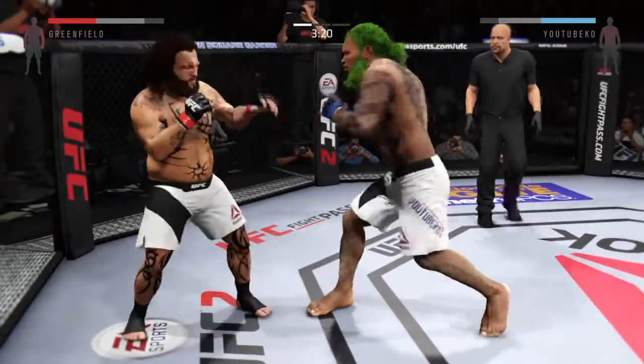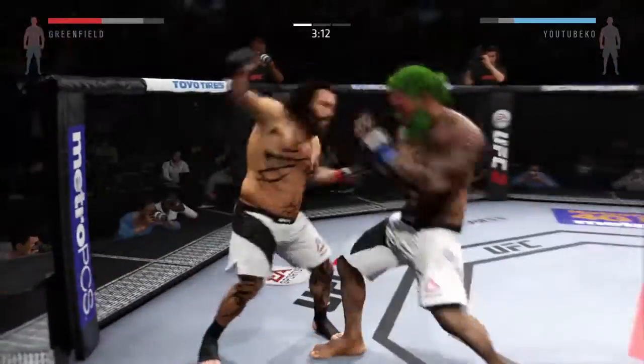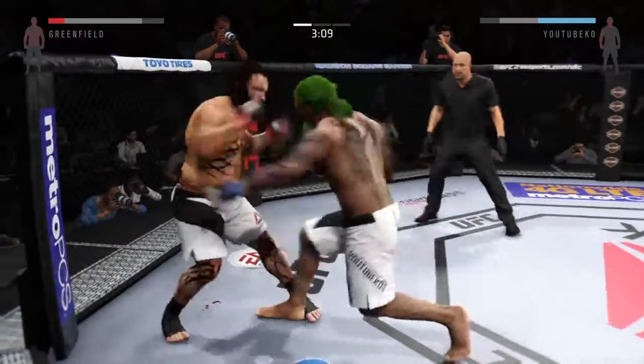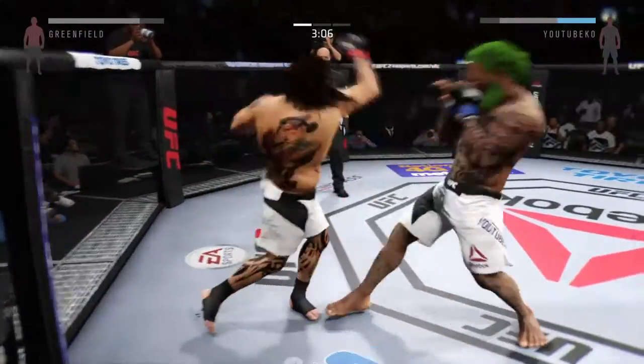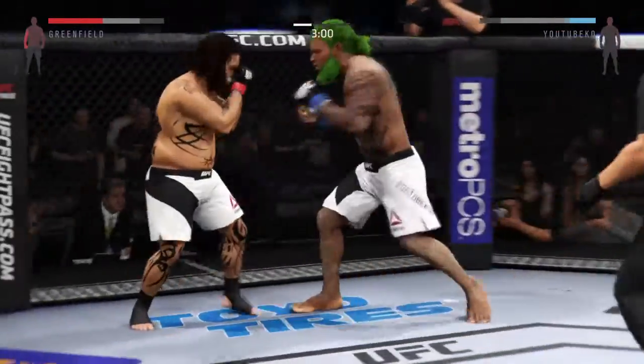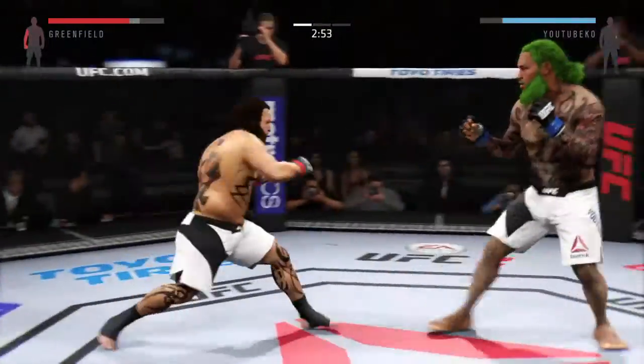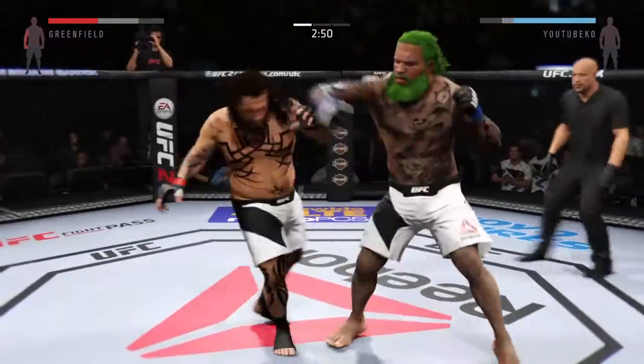Great shot. There's a nice combination. Come on, can you see that?